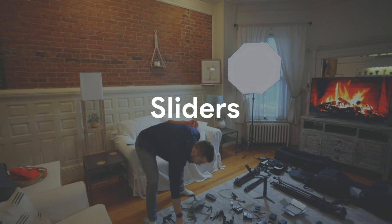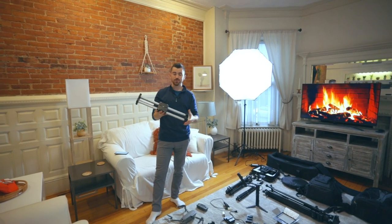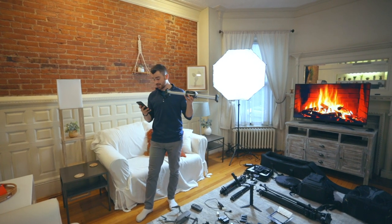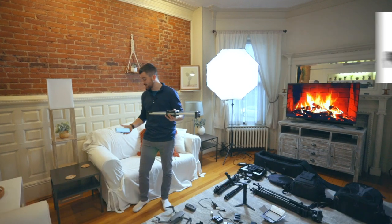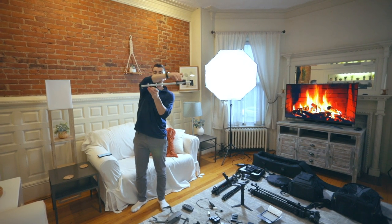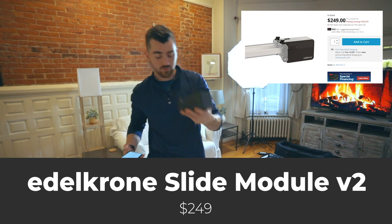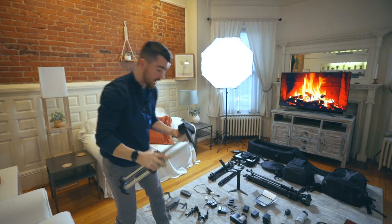Up next, we have a really cool set of tools that all work together: the Edelkrone motion slider rig. This is the Slider Plus Long version — kind of the medium size. What's really cool is there's a double action to this slider: whenever you slide it, it extends further in whichever direction it's sliding, so you get double the length out of your slider but it packs down to half the size. This is the Slide Module V2 by Edelkrone — it attaches right to the edge, you plug in some batteries, and it automatically slides your camera back and forth.